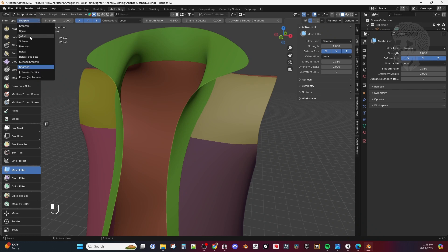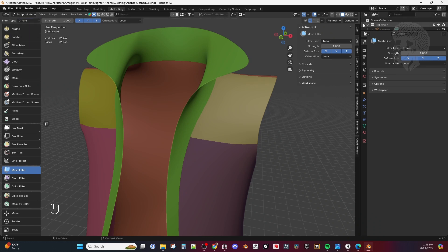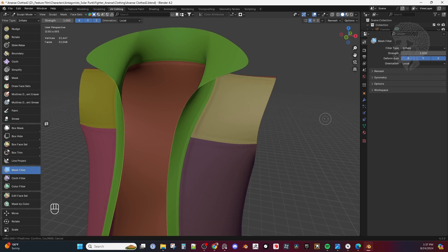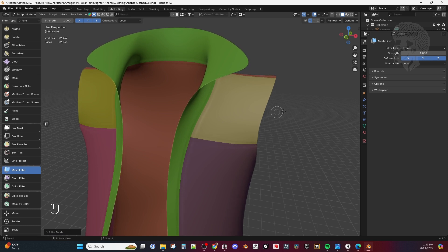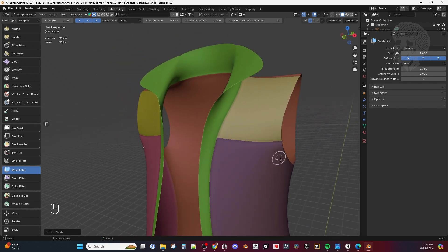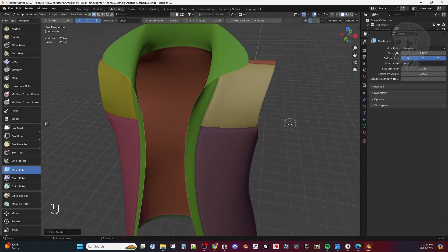In Mesh Filter I'm going to go into Inflate — you can also do that in the toolbar. With the Inflate option, I'm just going to pull my mouse to the left a little bit. I'm using a pen and I'll create this little crease here. Then I'm going to do Sharpen, which will kind of bring them in and squeeze them up really nice. Be careful because some edges might get pulled out, but we can always go into Sculpt Mode and fix that.